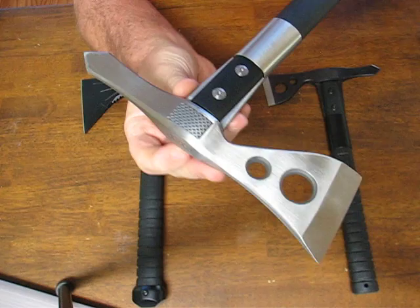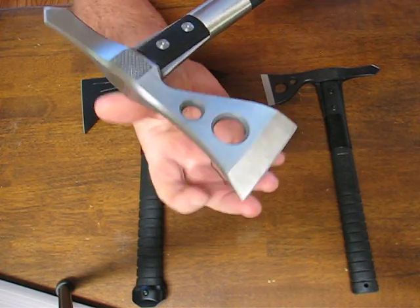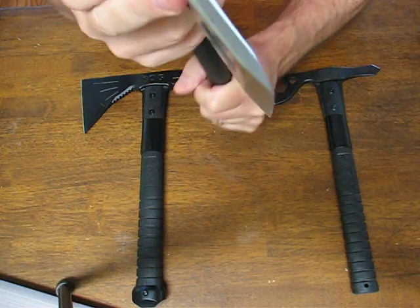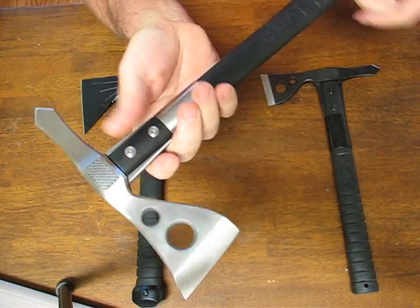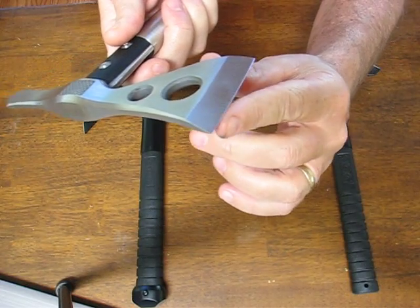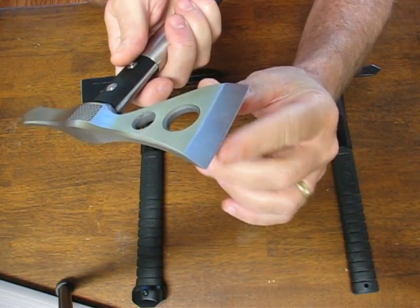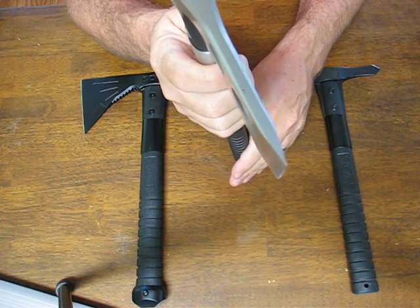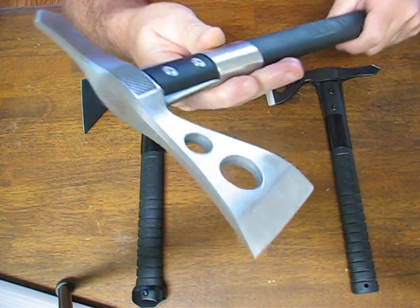The blade length is 2.75 inches by 0.26 inches thick, so it's slightly thicker than a quarter of an inch. The weight is 24 ounces. The edge is a straight edge and it comes very sharp right out of the box. The steel they've used is a 420 stainless steel that's been hardened to a 51 to 53 HRC.